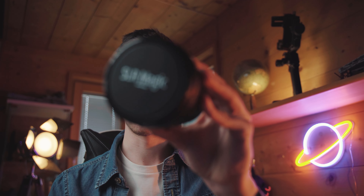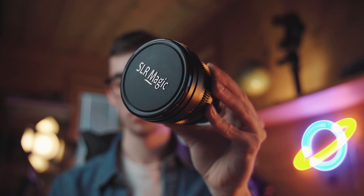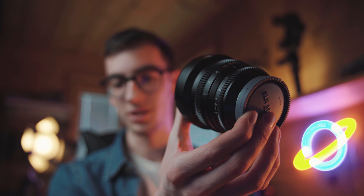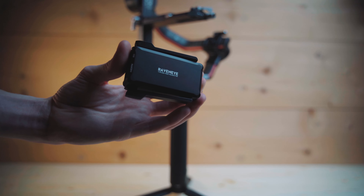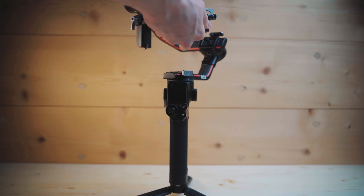I ordered the Pro Combo for numerous reasons. First, I want to use my manual lenses, like this lens from SLR Magic. As you can see it has all the different gears on it and you can't really control it with a follow focus system from SmartRig or Tilta — it's not built for a gimbal. So I ordered that, and also the RavenEye unit, which I use for wireless control of the gimbal with my smartphone, and also the motion control system.